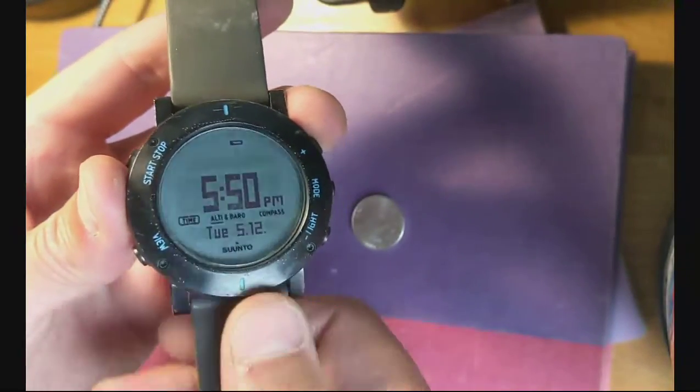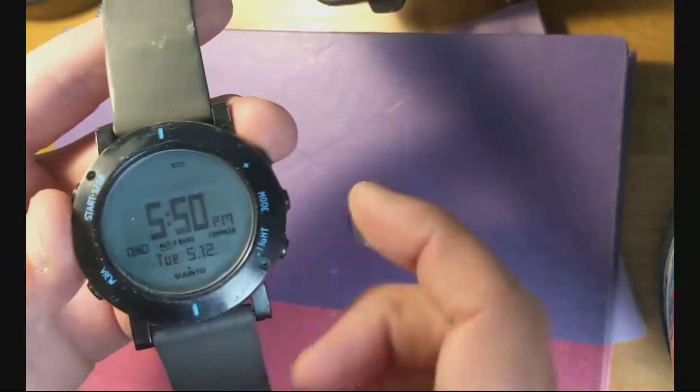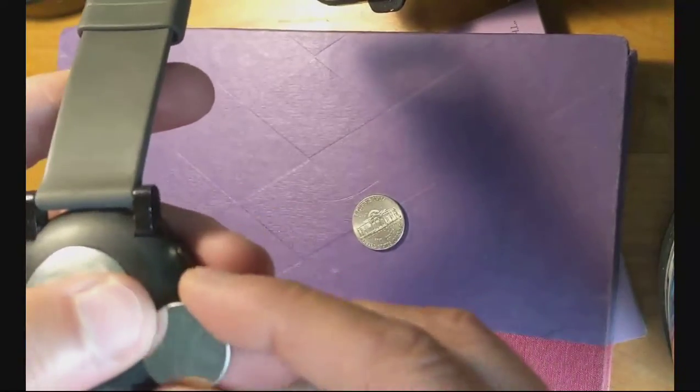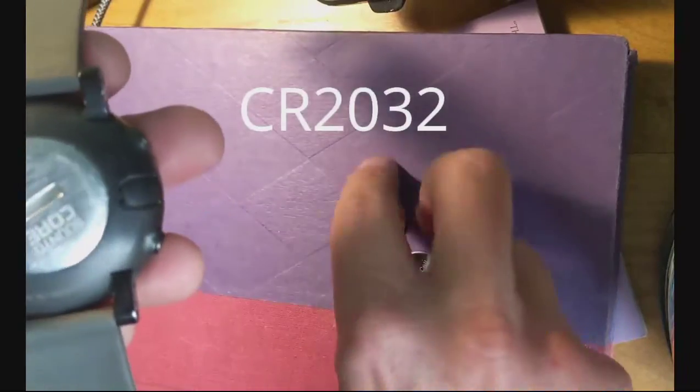Hey guys, here's how to change the battery on a Suunto Core with a low battery light or the display is not working. It's a CR2032 battery.